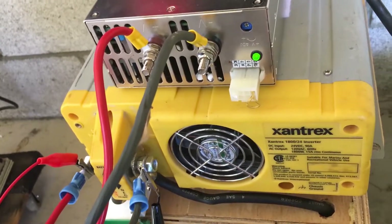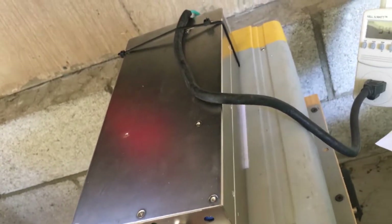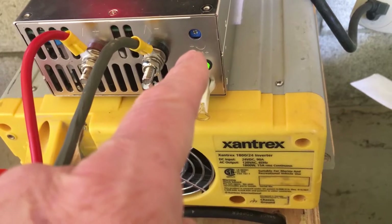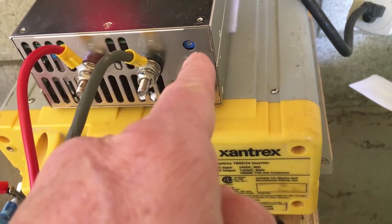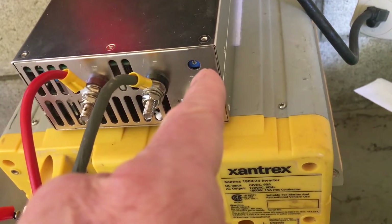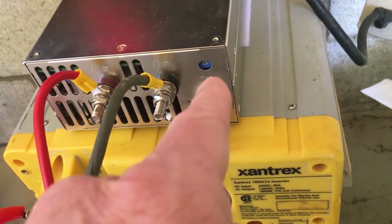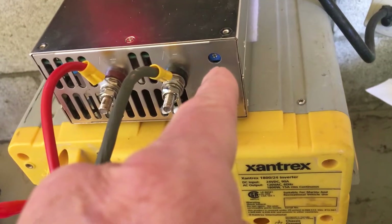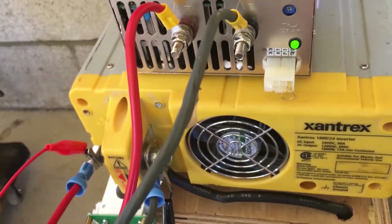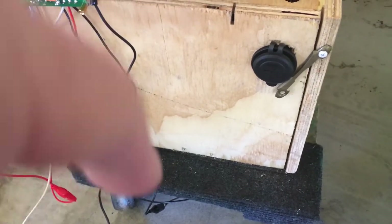That's the way I now charge these Nissan Leaf batteries — incredibly efficient and fast. If I wanted to go to 4.2 volts per cell, I'd crank the voltage up to 25.2. I can set it anywhere between 24 and 25.2, adjustable in fine increments by just turning a Phillips screwdriver in the adjustment knob.